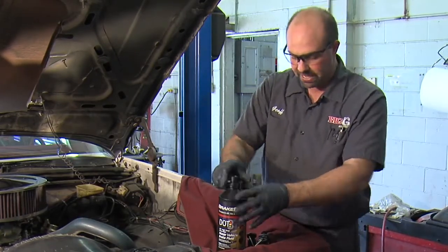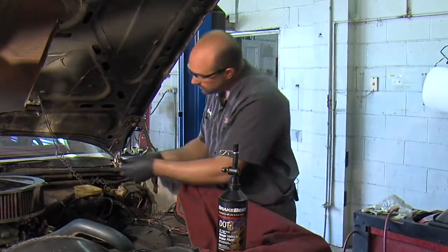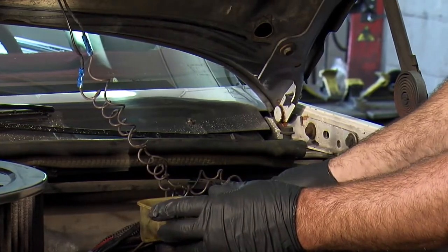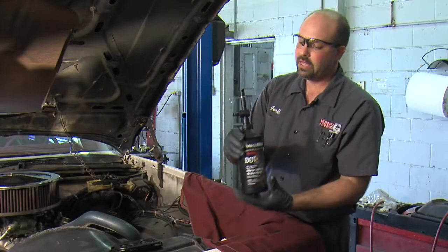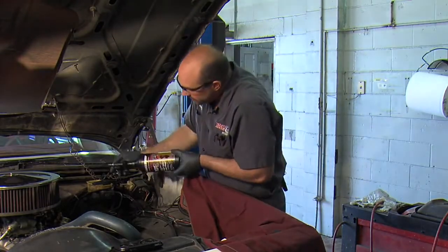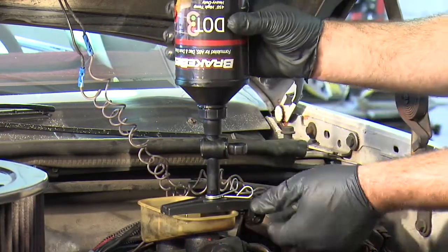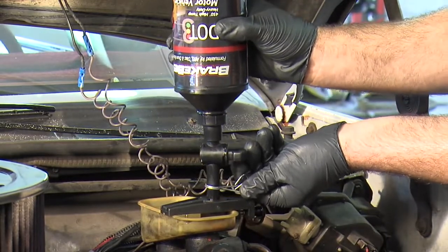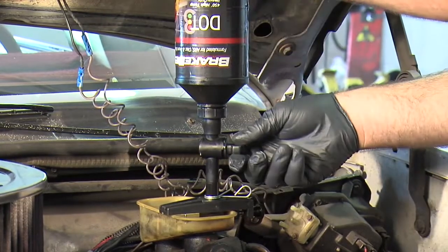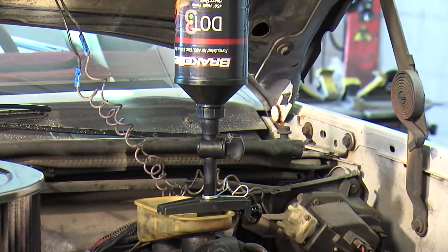We'll screw that adapter onto the brake fluid bottle and put the valve right on top. This universal clamp will fit all master cylinders and I'm going to position it so the bottle doesn't hit the hood. There's a valve here — I've got it shut off right now — and this is a height adjuster. I'm going to set it kind of high because it has to fill both reservoirs. I'll open the valve and it's going to start filling the master cylinder, making sure it fills both reservoirs. Now I'm ready to go bleed the brakes.